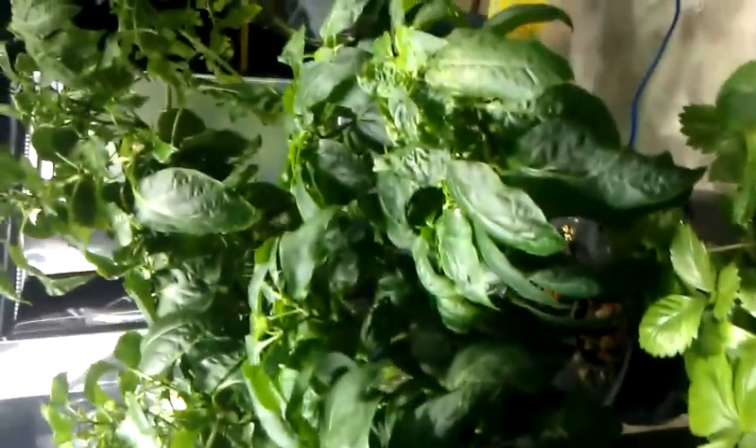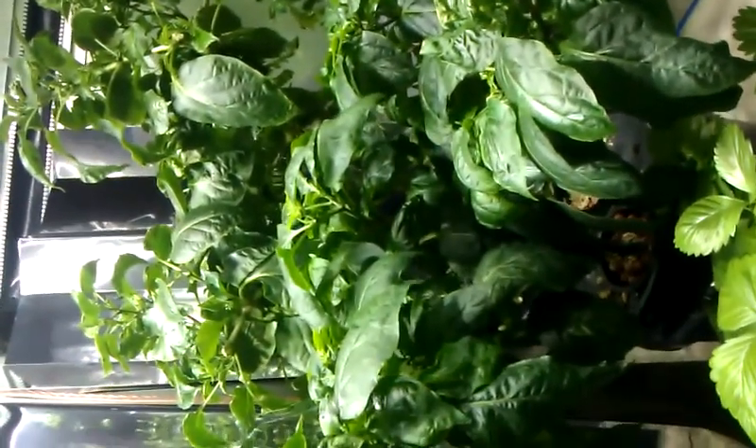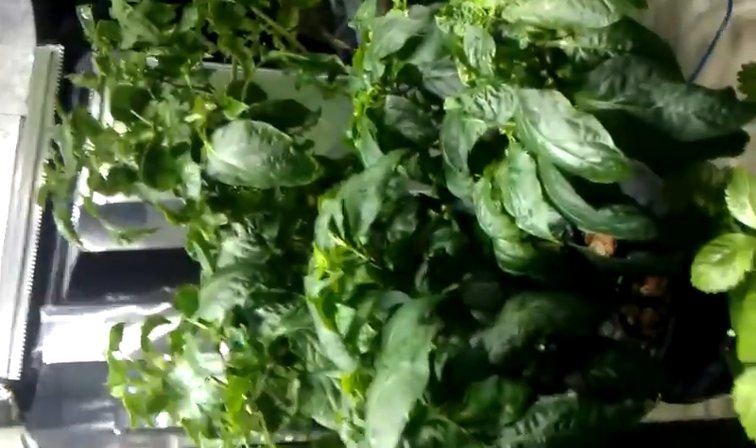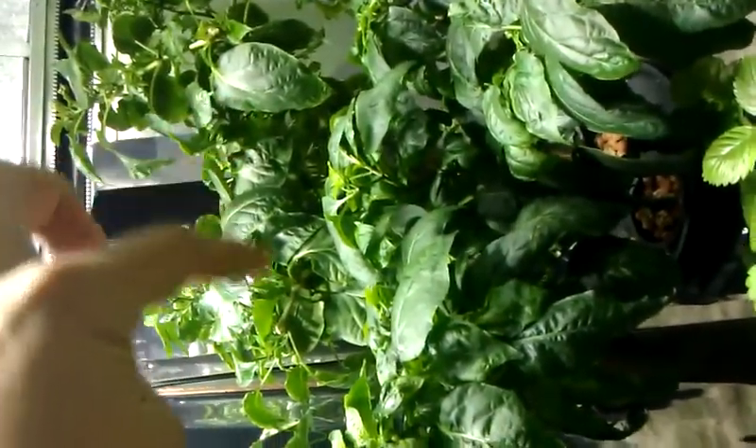I've got all my other ones just changed out to bloom nutrients. Check out my chili pepper plants. I'm not sure which variety each one is, but I know there's two. The lower one starts about right here, and this right here is one kind, then the one behind it back over there is another kind.